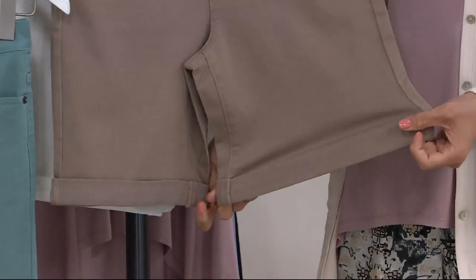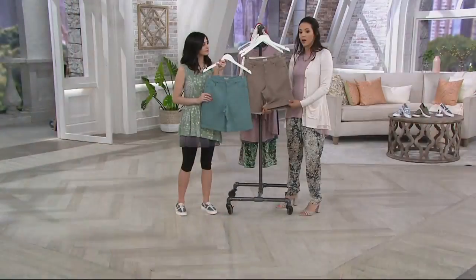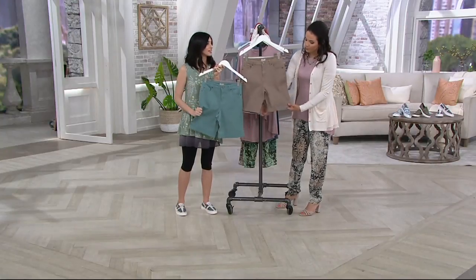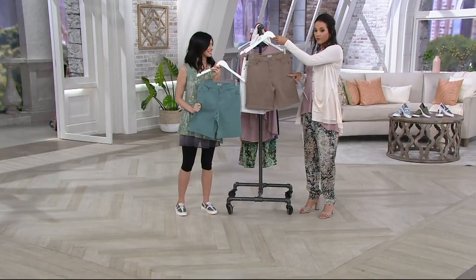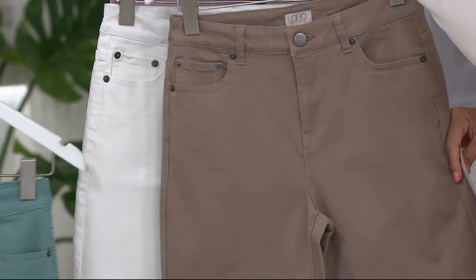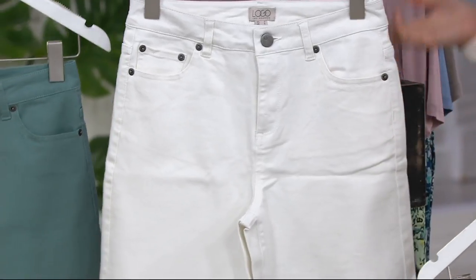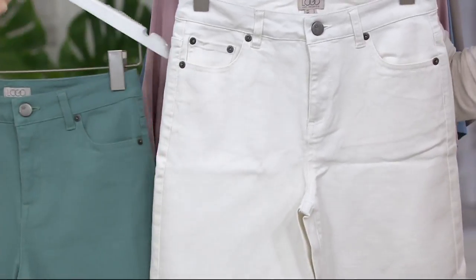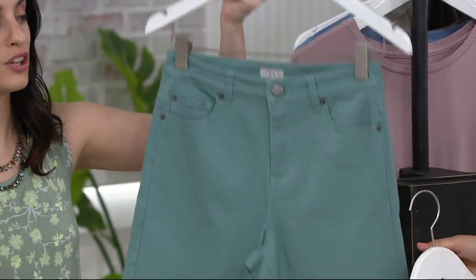Numeric sizing, and the fabric is 59% cotton with rayon and 2% spandex — so there's a crazy amount of stretch. With the colors: sable is that taupe shade, marshmallow is our white and the most popular this time of year. White that's not see-through is hard to find. Shorts period are hard to find — these are good. And then the sea green.